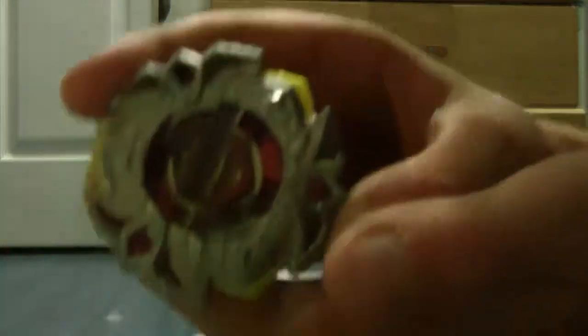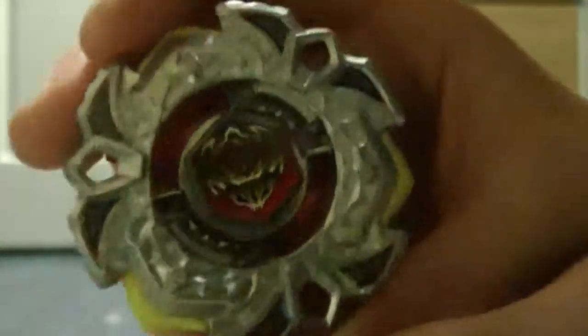Pretty much the Beyblade. Please make sure you like this video, make it as your favorite, please subscribe, thanks for watching.